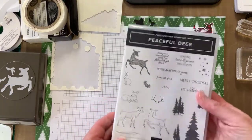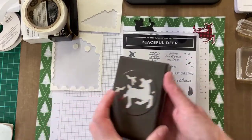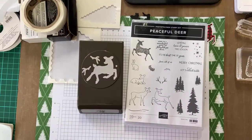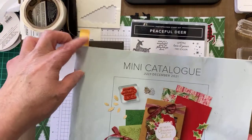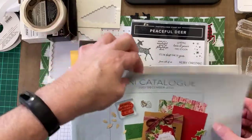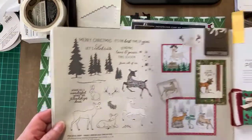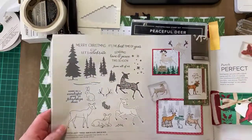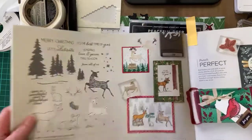I've got the Peaceful Deer stamp set and the punch that goes with that. If you look at the mini catalogue, this is on page 26 — we've got the lovely deer stamp set and the punch bundle, with some nice ideas in here.